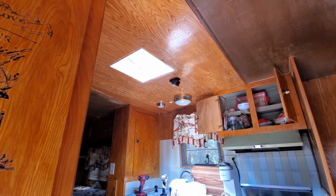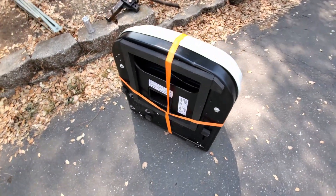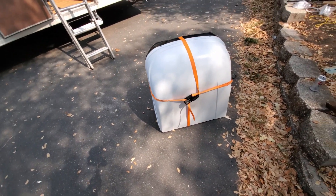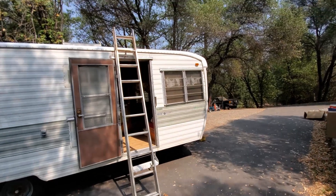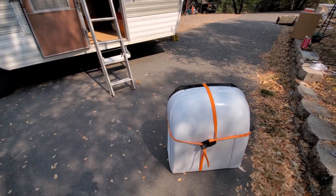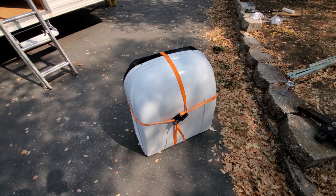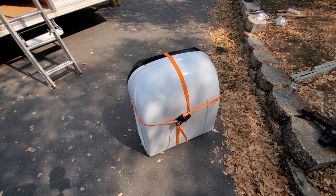Now that the hole is all ready, comes the hardest part — putting in the air conditioner. I wrapped a strap around it so I can hold it as I go up the ladder. I'm all by myself today without any extra help, so this will show you one way you can possibly do it yourself. Let's give it a shot and see what happens.